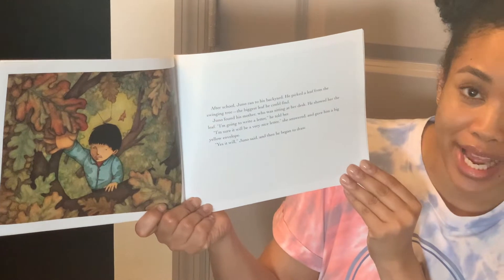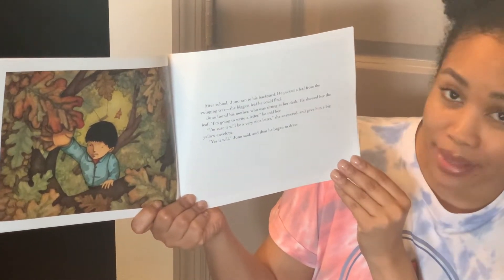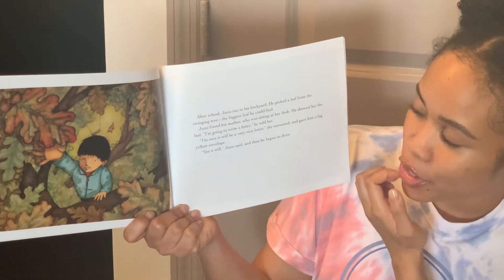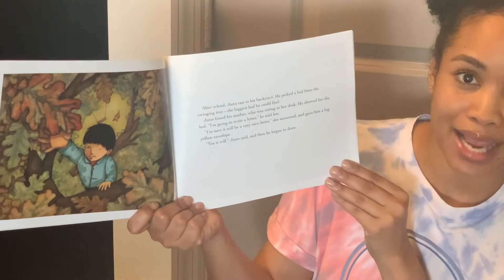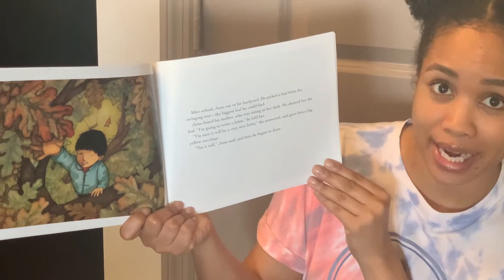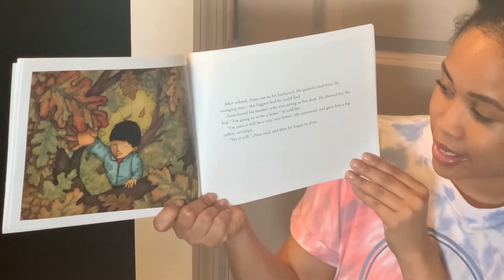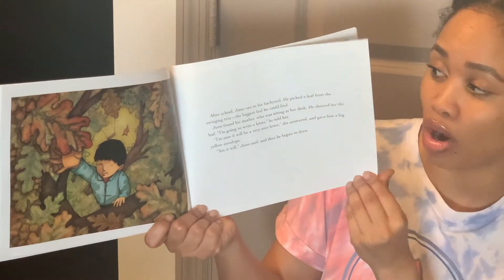After school, Juno ran to his backyard. He picked a leaf from the swinging tree, the biggest leaf he could find. Juno found his mother, who was sitting at her desk. He showed her the leaf. I'm going to write a letter, he told her. I'm sure it will be a very nice letter, she answered, and gave him a big yellow envelope. Yes, it will, Juno said. And then he began to draw.